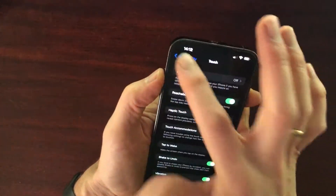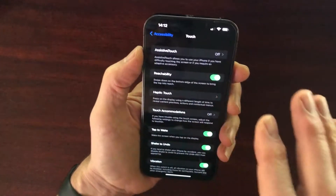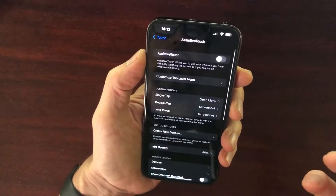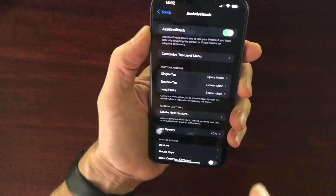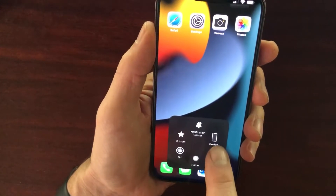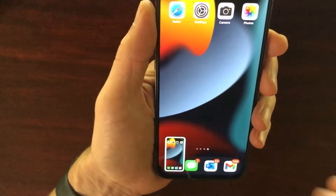One way is by going into Settings, then into the Accessibility menu, and then into the Touch menu. Up at the top it says Assistive Touch. What this is, is it allows you to use your iPhone if you have difficulty touching the screen or if you require an adaptive accessory. Let's go in here and turn it on. When we turn it on, there'll be a dot that will appear on part of the screen and you can move that dot around. If I tap on the dot and then tap Device, you'll be given a lot more options, but then we want the More menu. And you'll see at the top: Screenshot. Do that, and we will be able to take a screenshot.